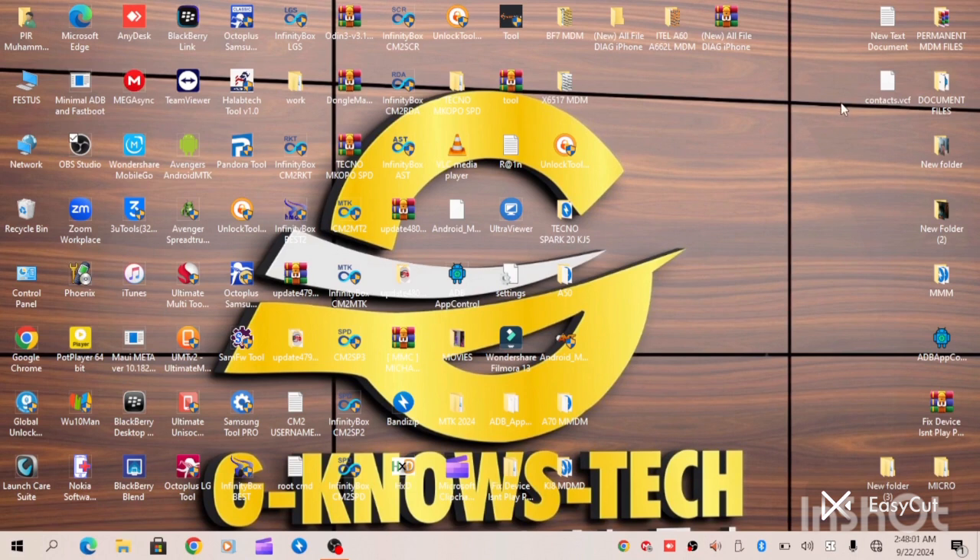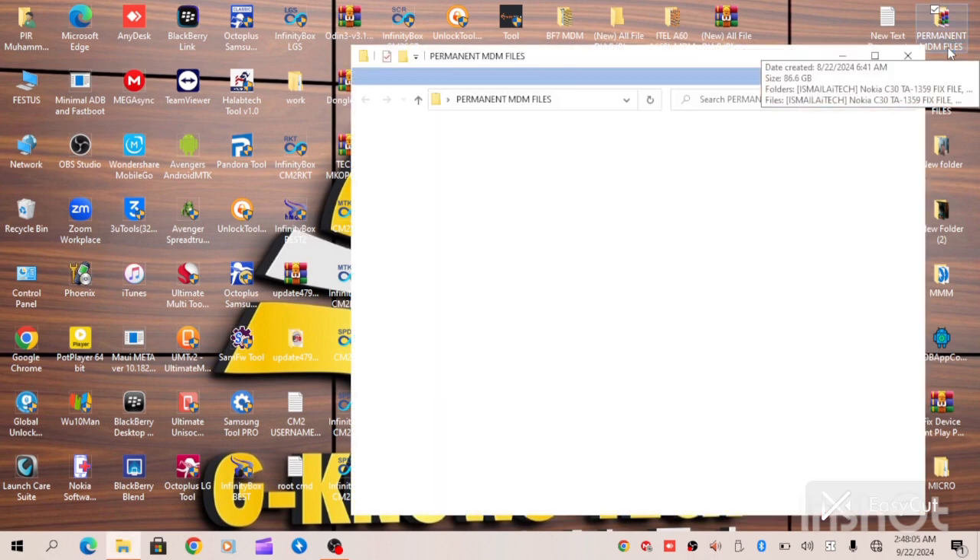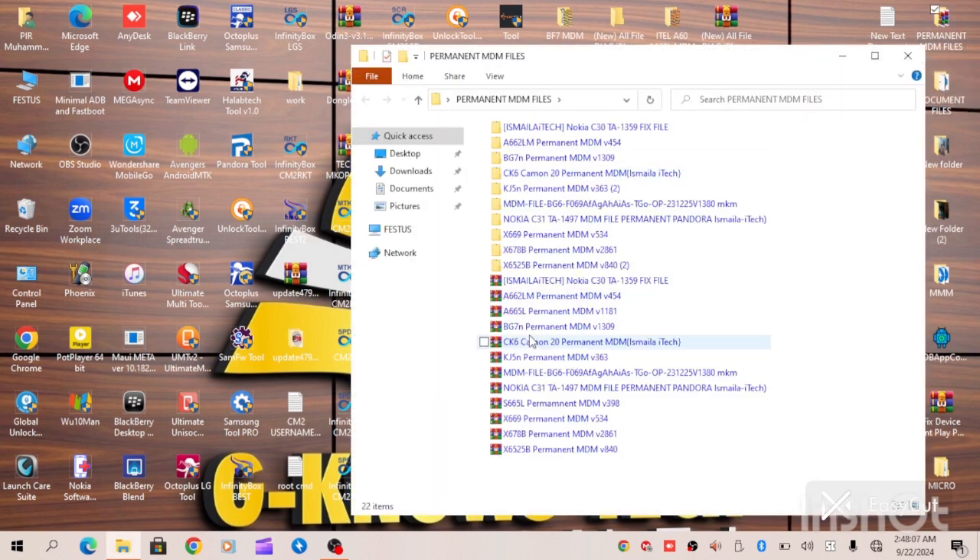At this point, all we have to do is go to the folder where we have our Pandora MDM file. As you can see, we have a lot of MDM files here. You can also visit our channel for many MDM files that are available. In this video we are actually working on the Itel S23, which is the X S665L.